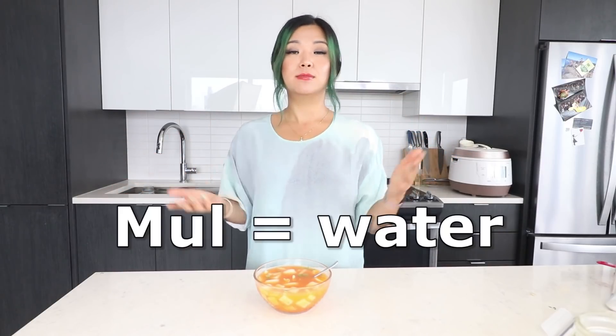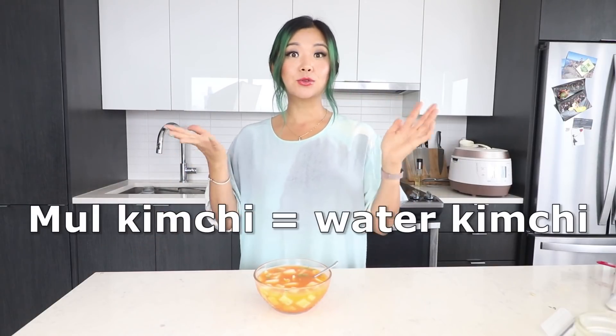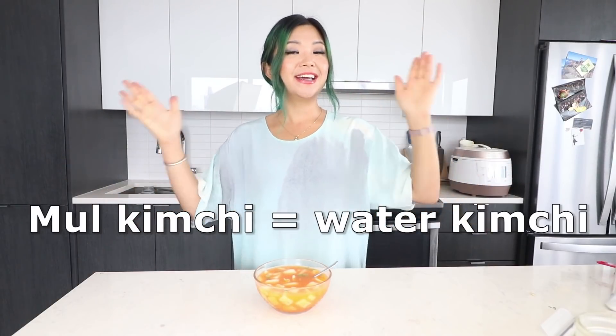Yes, water kimchi — blue kimchi. Korean language is very literal. 'Mul' is water in Korean and kimchi is obviously kimchi, so mul kimchi is water kimchi.